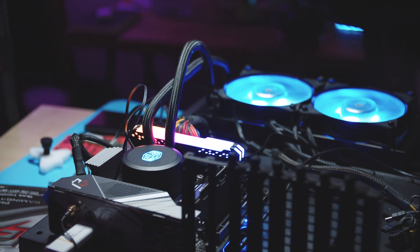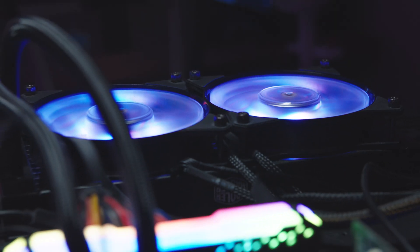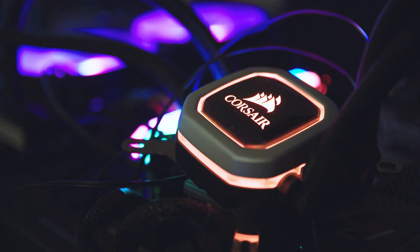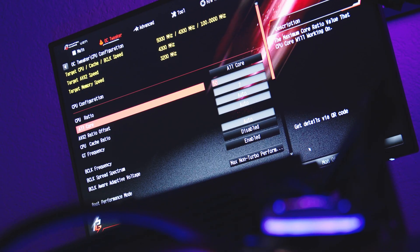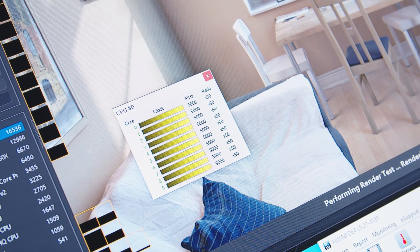For testing I'll be using the ASRock Z490 Phantom Gaming ITX motherboard, and to cool the 10900K I'll be using two different 240mm all-in-one coolers — one from Cooler Master and another from Corsair. I found that the difference between the temps before and after were nearly identical across both coolers. I overclocked the CPU to an all-core frequency of 5 GHz and ran Cinebench R20 five times back-to-back before and after delidding, making sure the CPU clock speed was at 5 GHz the entire time.